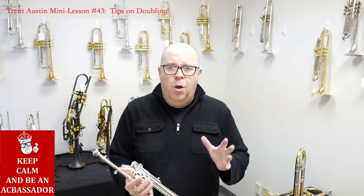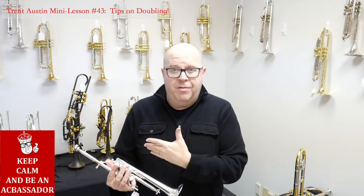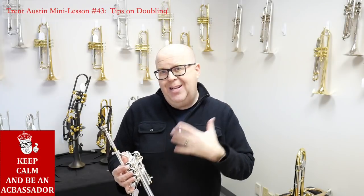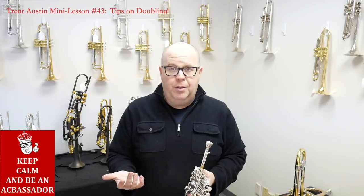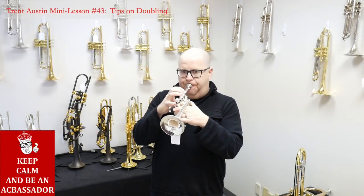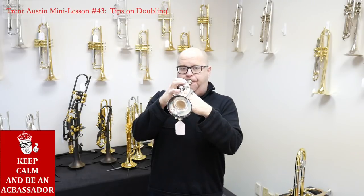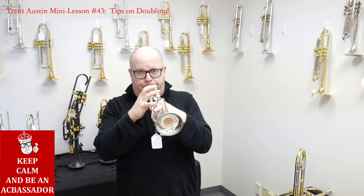For instance, piccolo trumpet. We know that if we try to approach the piccolo trumpet with the same intensity and airstream that we use on the big horn — the B-flat trumpet, or even a trombone — it will not work, because we're trying to put a massive amount of air into the piccolo trumpet, which needs to be finessed a little bit more. The easiest thing you could start doing is playing simple melodies or simple tunes on the piccolo trumpet — take the beginning of the Arban's book, for instance, until you're comfortable.